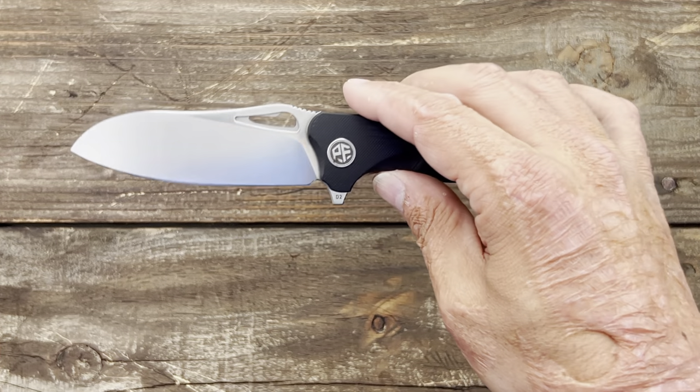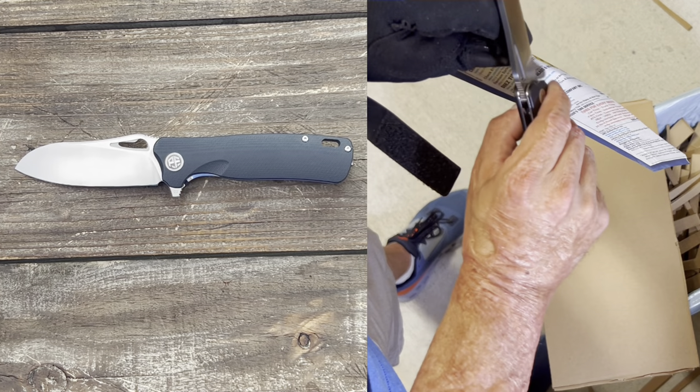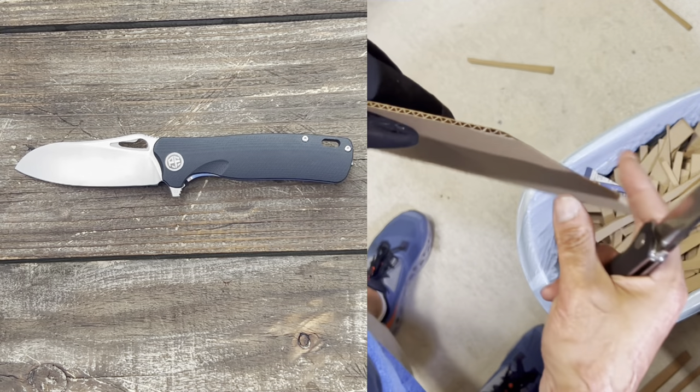The behind-the-edge thickness on my particular knife is around 14 thousandths, sharpened at 21 degrees per side. Before we get further, I'm trying something different — let me know what you think about this method of editing, and if you like it I'll keep doing it.